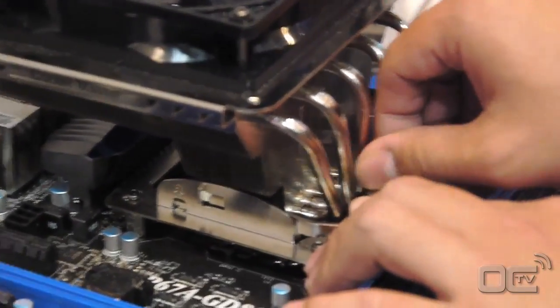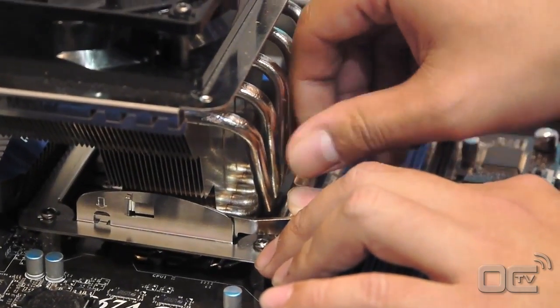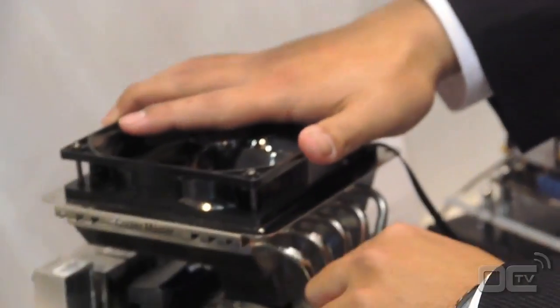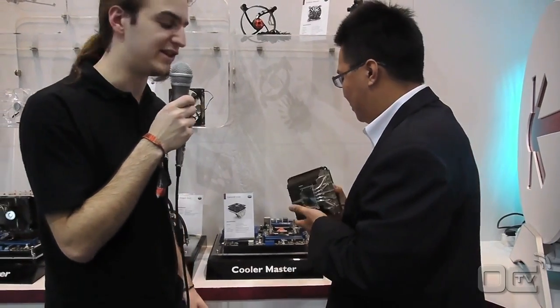First you unplug the fan, then you screw off the little bracket. You push it back to the RAM and then you can just remove the fan — and that's it. So there are actually no other screws to unscrew to unmount and mount your fan.